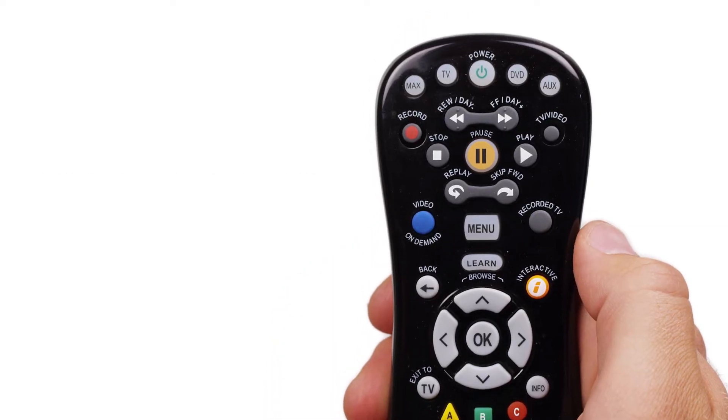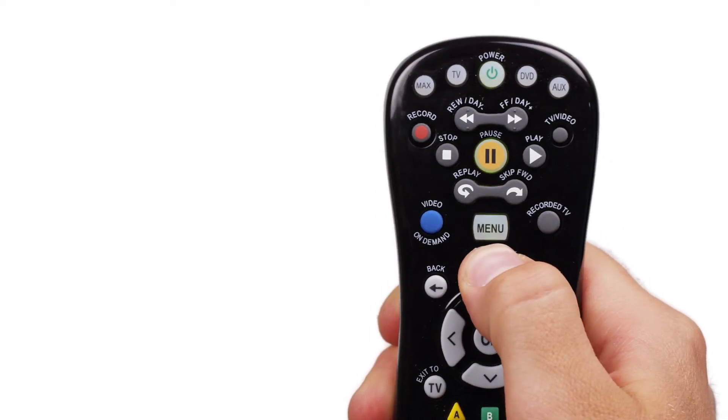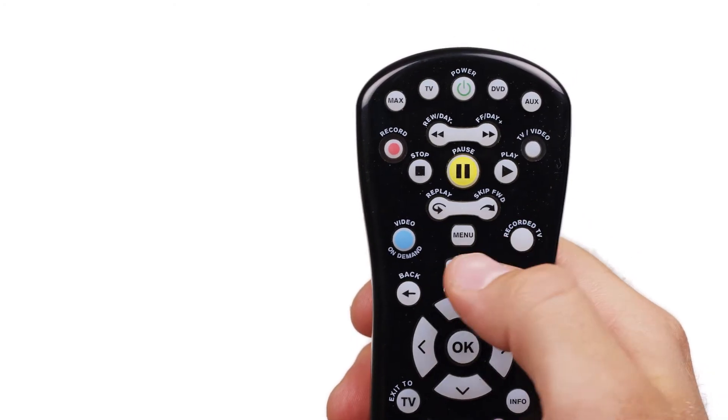There is another button between these two. Depending on the model, it will say either learn or setup. There are a number of different methods for programming your remote. One quick way is as follows.